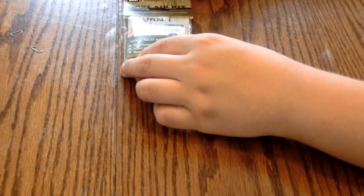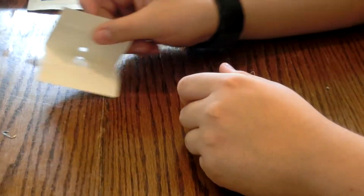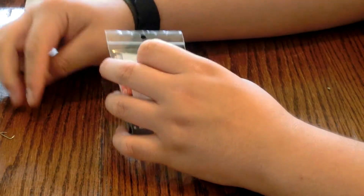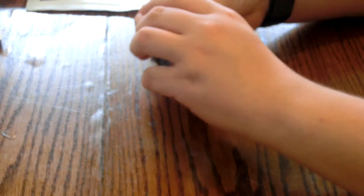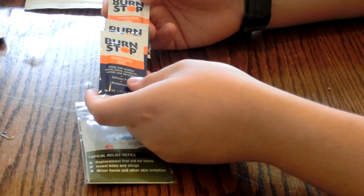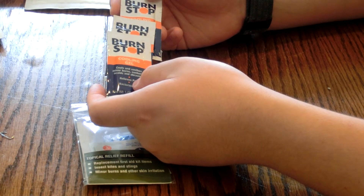Moving on to this one — this is the topical relief kit. Take out the staples as cleanly as you can without ripping the bag, because I'm reusing the bag to keep everything in. So when you take it out, you have three packets of burn stop cooling gel. If you get a small or first degree burn, you put this on there to get a little bit of relief.